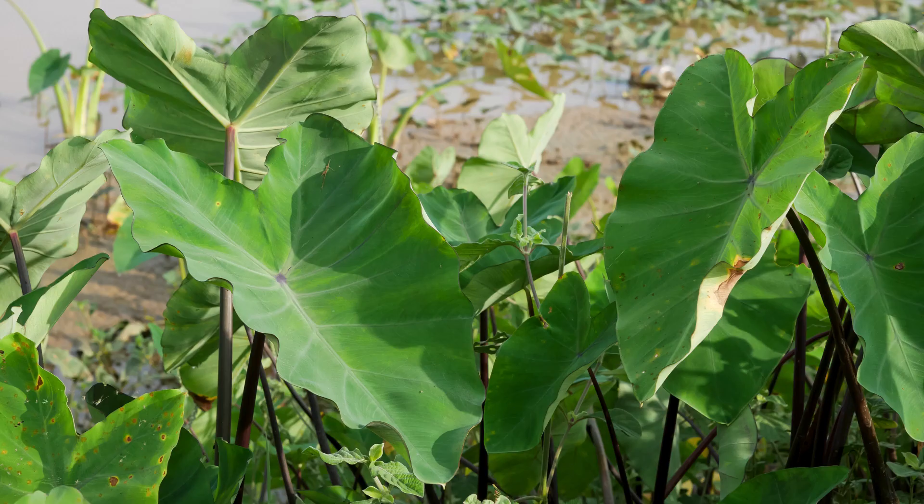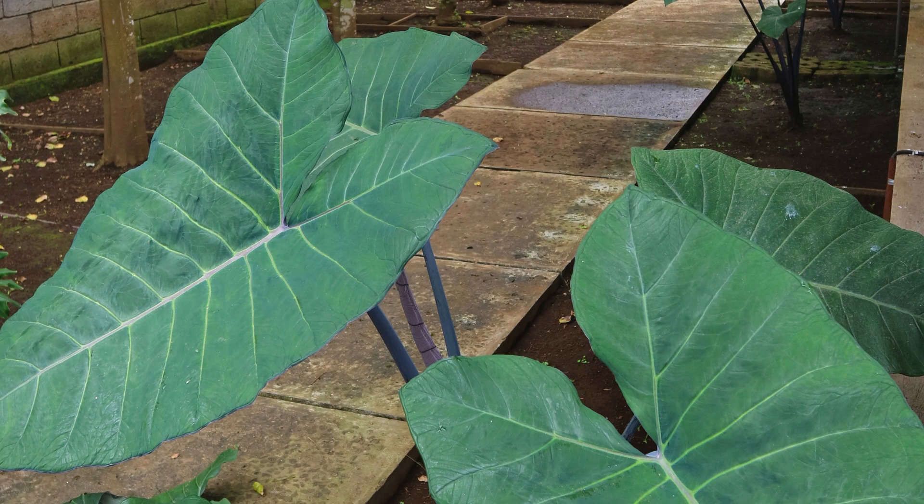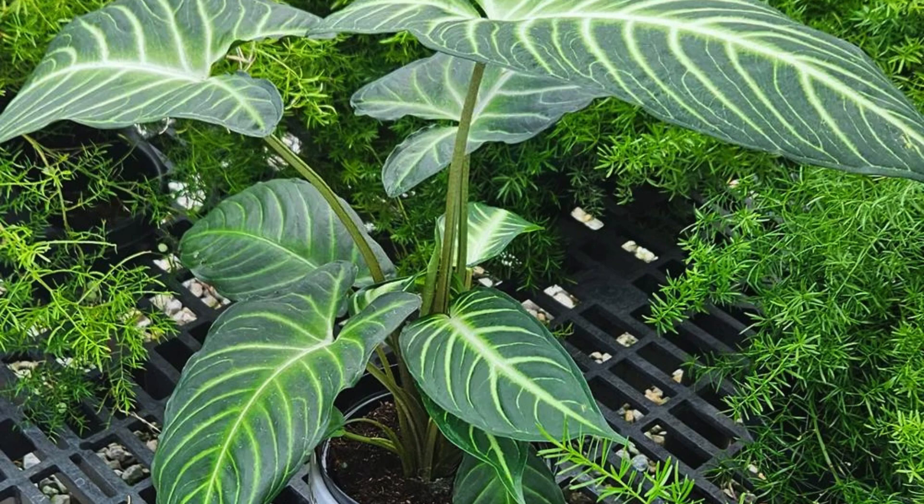Xanthosoma plants, commonly referred to as Elephant Ear plants, are a group of tropical, perennial plants known for their striking, arrow-shaped leaves that closely resemble the ears of an elephant. Belonging to the Araceae family, Xanthosoma species are native to regions of tropical America, including parts of the Caribbean and Central and South America. These plants are appreciated not only for their unique foliage but also for their ornamental value, making them popular choices for both indoor and outdoor cultivation. The large, lush leaves come in various shades of green and may exhibit interesting patterns or variegation, adding a touch of exotic beauty to any garden or interior space.